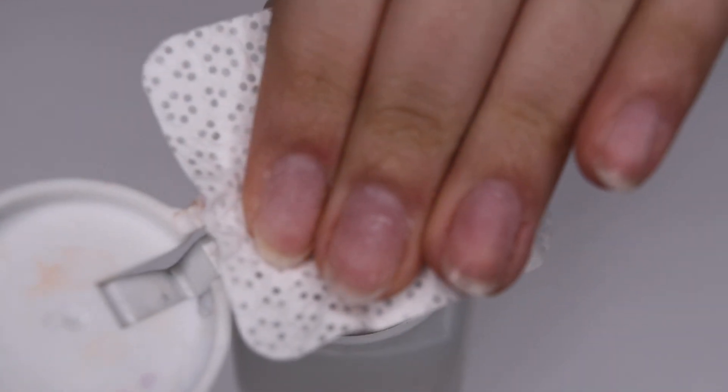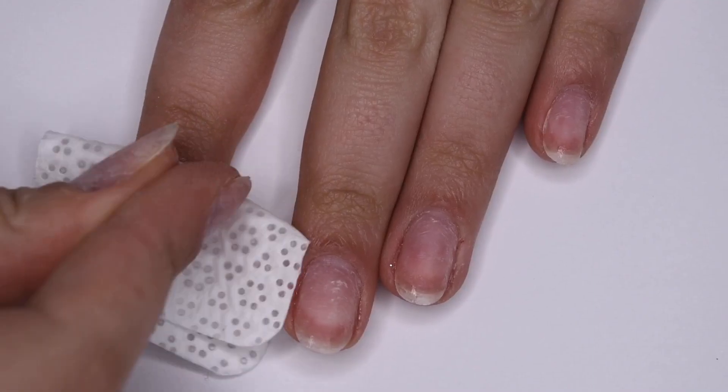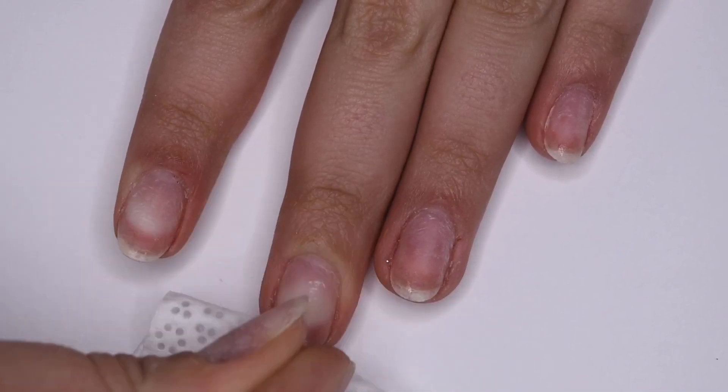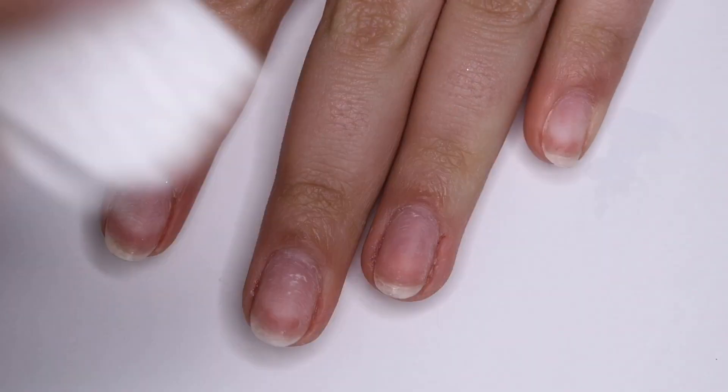I normally start off by using acetone on a lint-free wipe — I just soak the wipe and then rub that all over my nails to get any old nail polish off or any other product that might be on my nails.